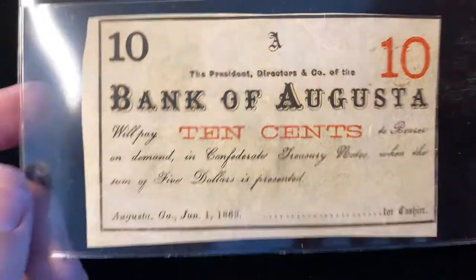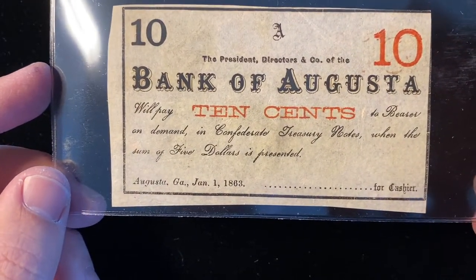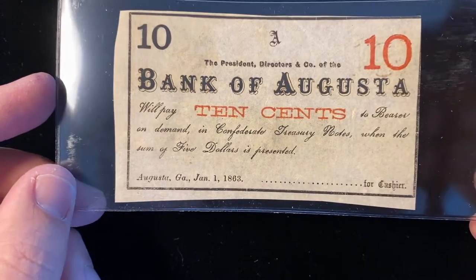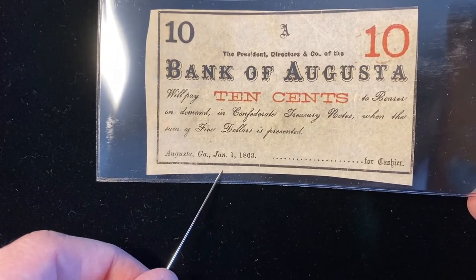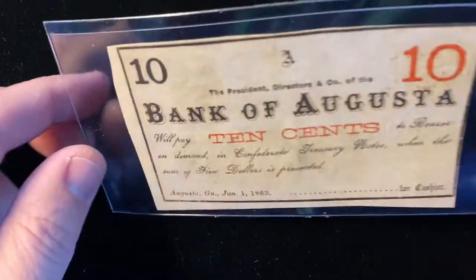So you had to accumulate enough of these fractional bank notes for the Bank of Augusta to redeem at least $5 Confederate. And it's dated — at first I thought it said June 1st, but yeah, that is January 1, 1863.